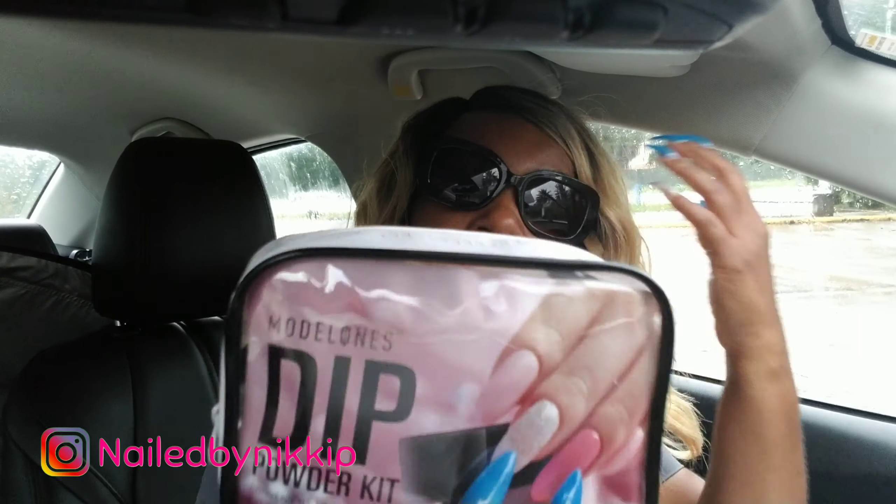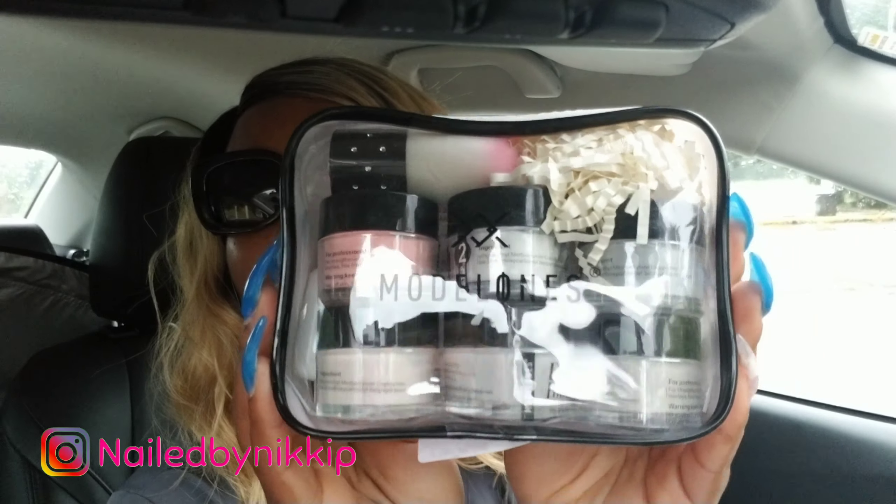Okay, so this one is from Modelones. Oh my gosh, it is so cute! I'm gonna do some dip nails — I'm doing dip nails! Remember the Modelones travel poly gel kit? Well, this is a travel dip kit. Oh my goodness, amazing! Let me zip it back up — this is too cute.